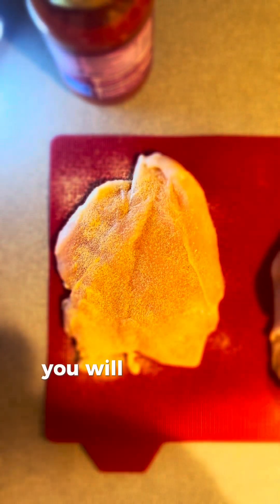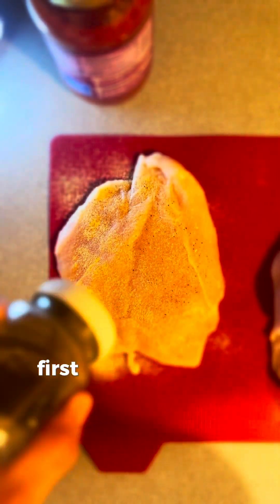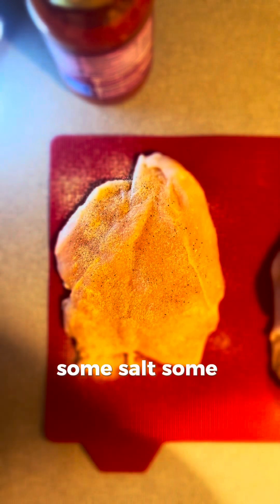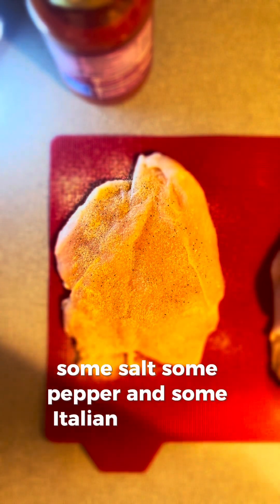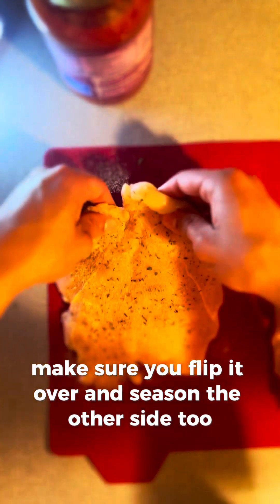Next, for breading the chicken, you'll first want to season it. Go ahead and add garlic powder, salt, pepper, and Italian seasoning. Make sure you flip it over and season the other side too, but remember — you don't need to do too much. Keep it simple; you can always add more salt but you can't take it off.